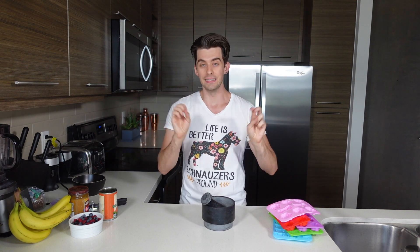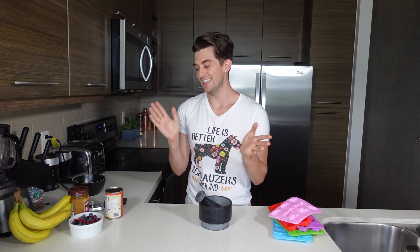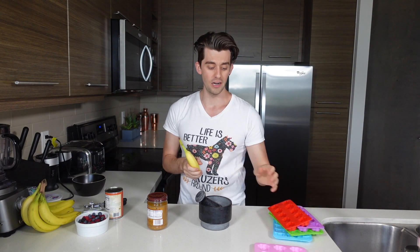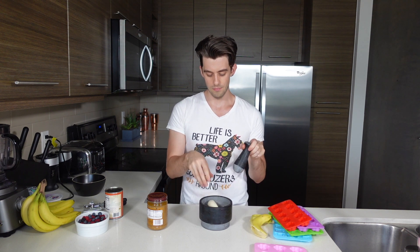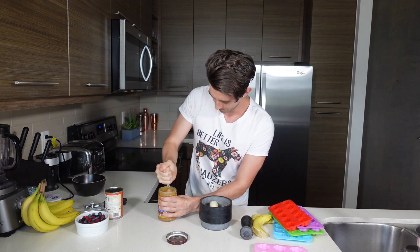First, don't judge me — I'm going to use a mortar and pestle, but you don't need one. You can just use a fork or spoon to mash things up. I'm going to be a bit fancy. First up is the banana and peanut butter popsicle — really, really simple. I'm going to grab a small banana, peel it, and put it in my bowl. Then I'm just going to add a few teaspoons or tablespoons of peanut butter. Check out how nice and creamy this is. I love this peanut butter.